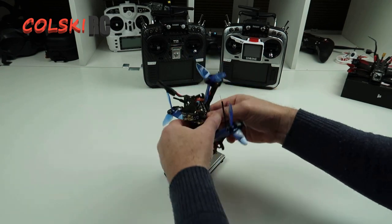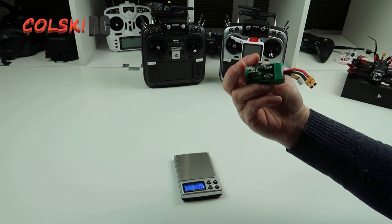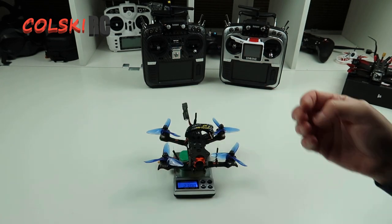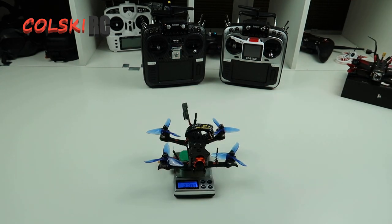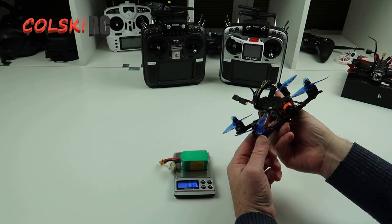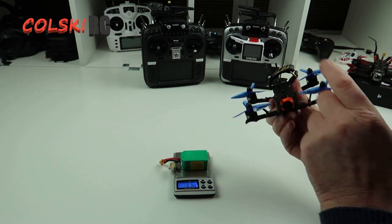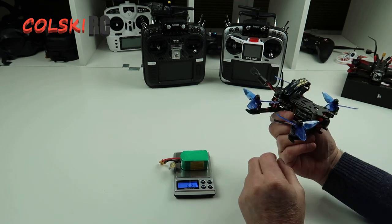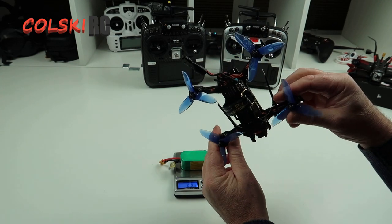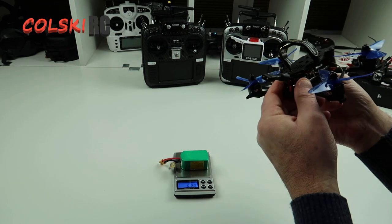Let's put the battery on and do the full weight including the battery. This is a 450, 4S battery. And that's coming in at exactly 230 grams. It's not that heavy — quite light. There's plenty of power in these motors. I haven't had a chance to fly it yet but I've done a little test outside and I'll show you the video footage from the camera. I'm happy enough with it, I just wouldn't recommend this frame because I think you can get better frames. This was £20 and I don't think it's worth the money — I'd look for something different.